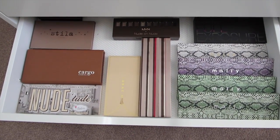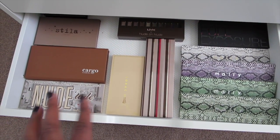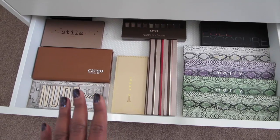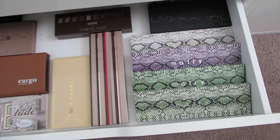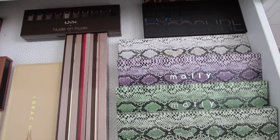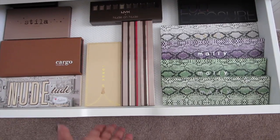And some Mali palettes. A lot of these are kind of nude — these are the In the Buff palettes from Mali. Except for those back two Mali ones, those are pretty bright colors. It's the Smashbox Full Exposure palette behind the Mali ones.